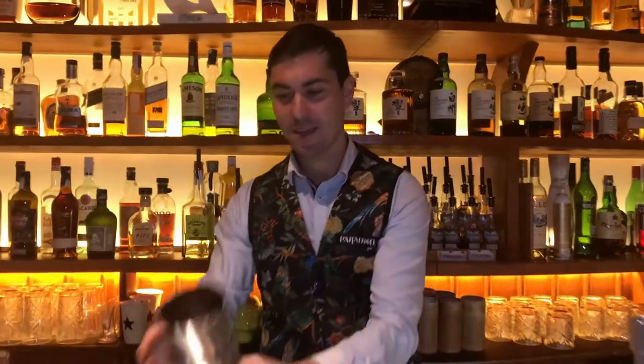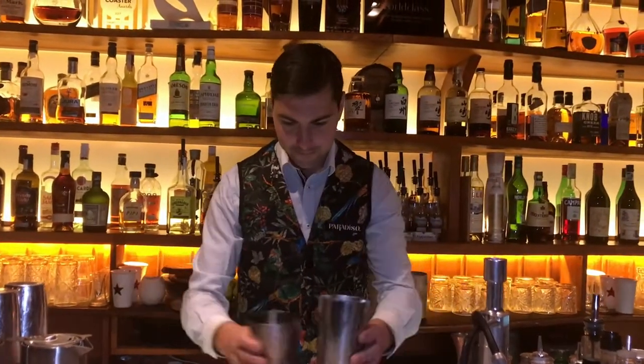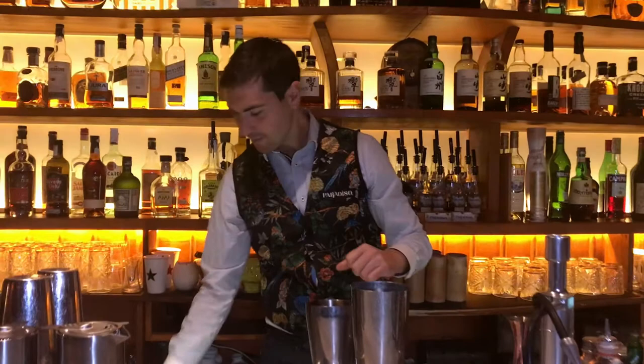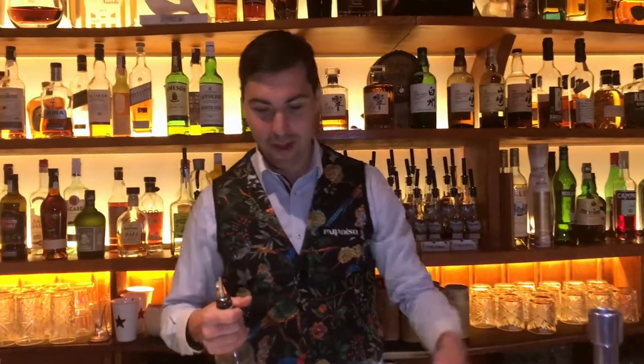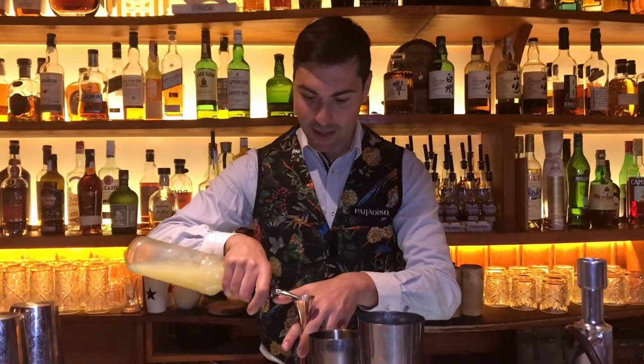Hello everyone, I'm Giacomo from Paradiso and I'm going to make you one of our signature drinks — the Mediterranean Treasure. We get our shaker. This is a Mediterranean flavor in a version of a sour savory drink.